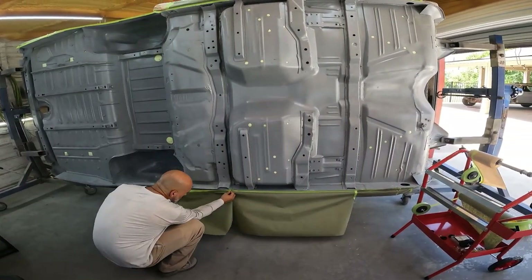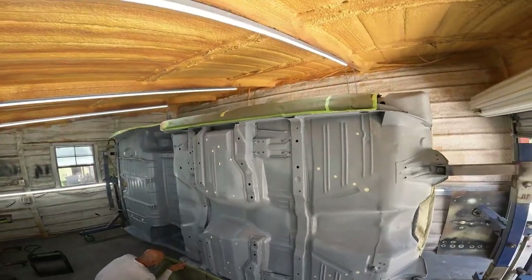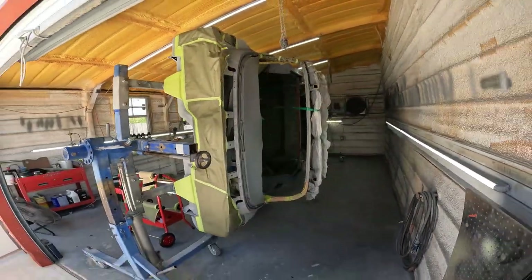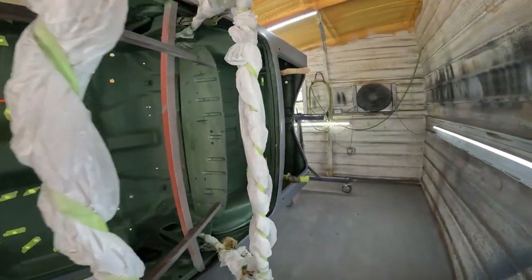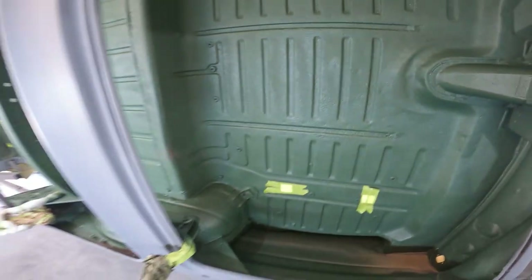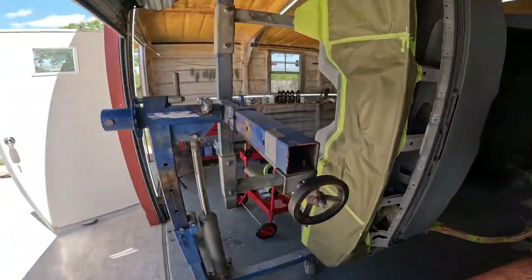Once we get to spraying, this ain't going to take long - 30 minutes, maybe an hour. Strap the top rack down, it ain't going nowhere. Put a little bit of tape in here just so it doesn't shoot out and land on the areas that need to be sanded. Pretty straightforward - bring you guys back once we get to mixing.